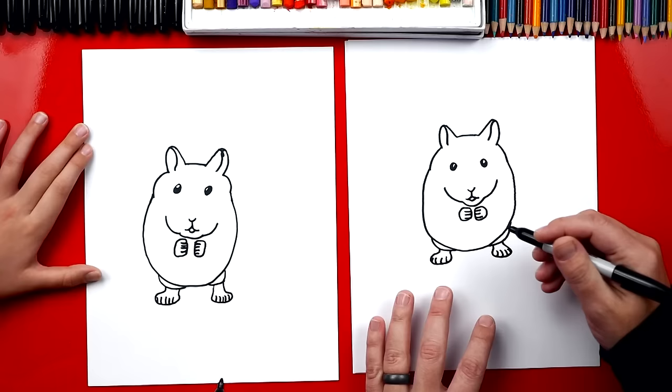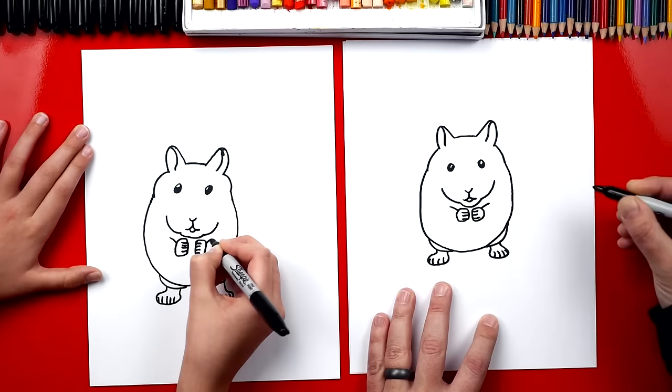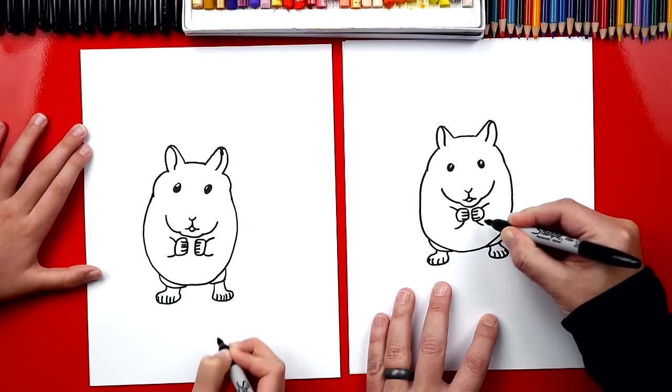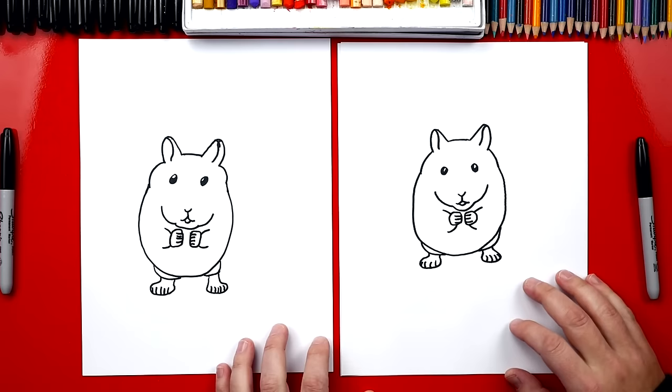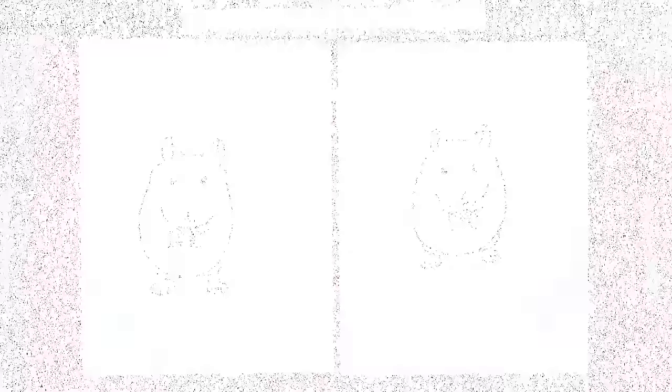Now we need to draw his arms. On each side, we're going to draw a little curve that comes out of the top of each hand, and then another one that comes down on each side. There, we did it! But we're not finished — we need to do one last thing. Color him! He's going to look way more realistic once we use our colored pencils to color him and shade him. This part we're going to fast forward, but at the end we'll talk about all the different things that we did, including the colors that we used. You ready to fast forward?